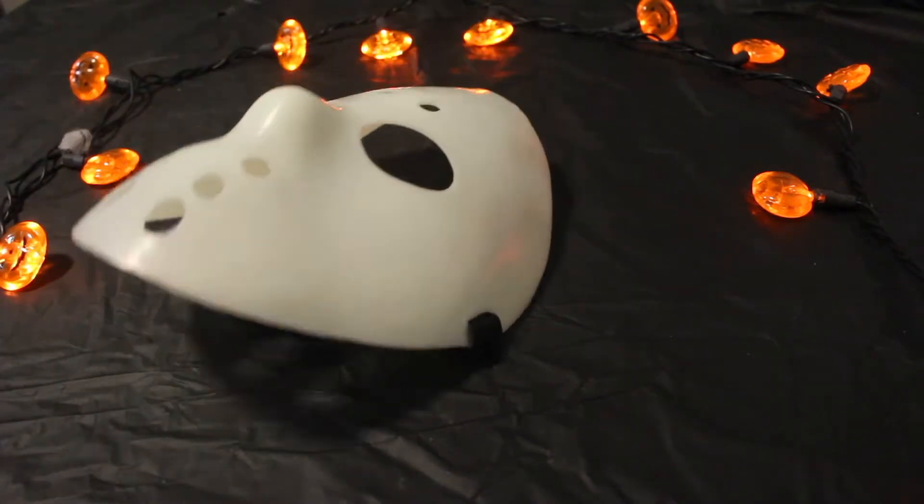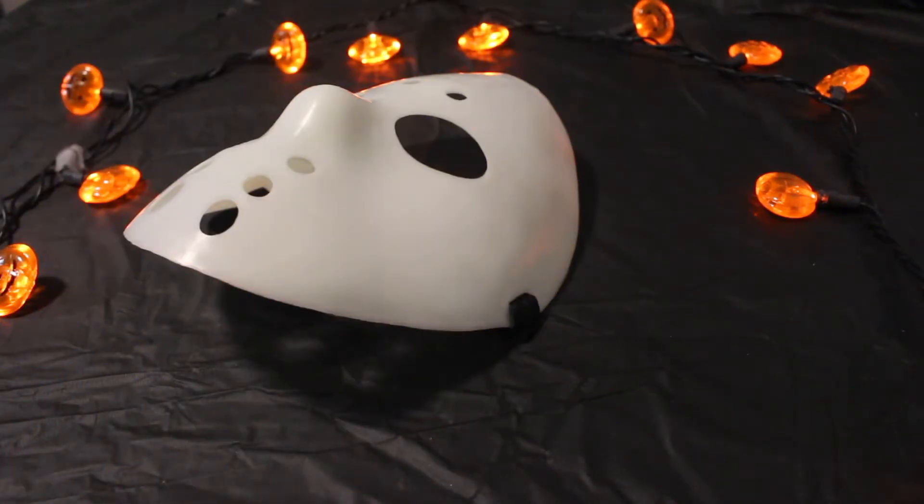To pull off this classic Camp Crystal Lake killer look, all you'll need is the iconic Jason Voorhees mask, and if you want to spice it up, throw in a matching t-shirt.